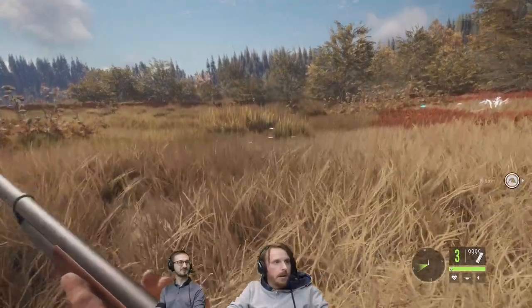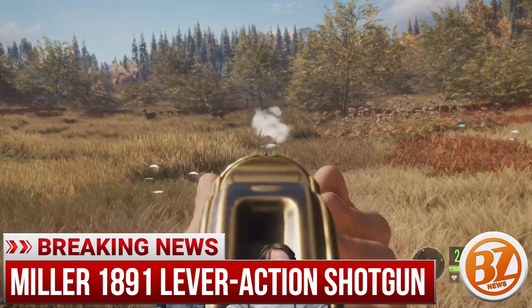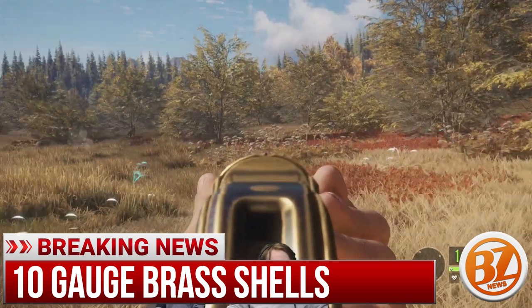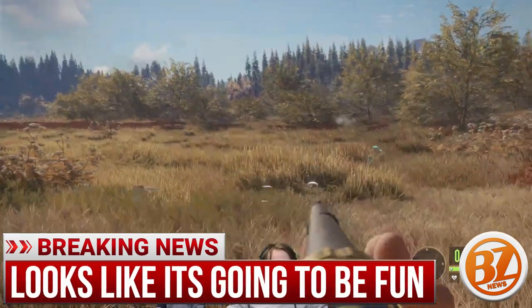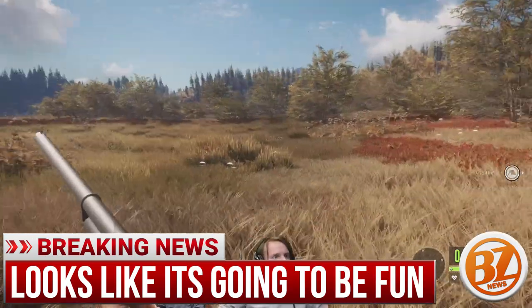How's it going, you hunter studs? My goodness, we got a look at the 1891 Miller lever action shotgun in 10 gauge today during the expansive world stream. It was a long stream, but we got some fun information here about the new lever action shotgun.